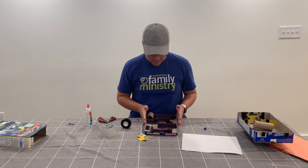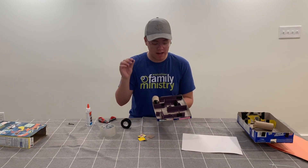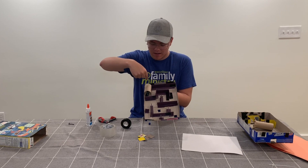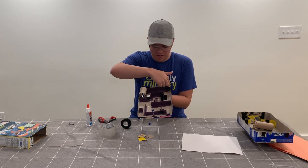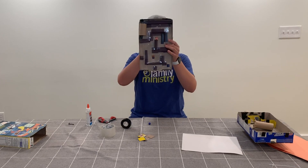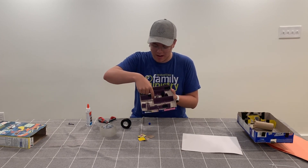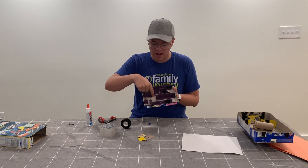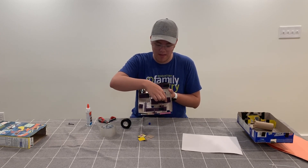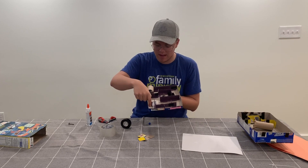My maze is done! This is where we start. The marble comes here, goes down through the tunnel, then over here and up and around, down here. In the middle I put a hole — that's not the finish line, it's an obstacle to avoid. Then you've got two options: take the hard way where the marble goes down here — there's another hole to avoid — then up and down to the finish line. Or it can come around and zigzag into the finish hole.